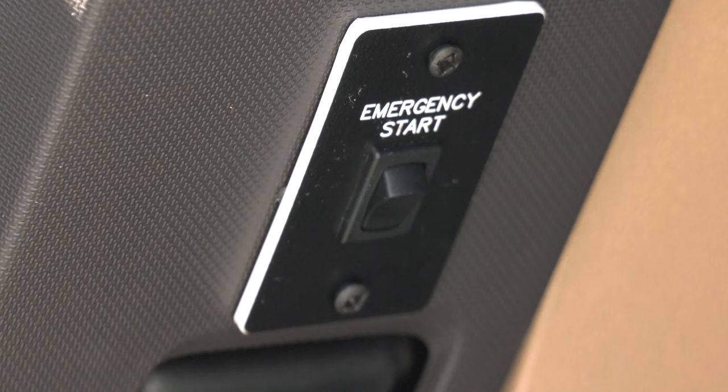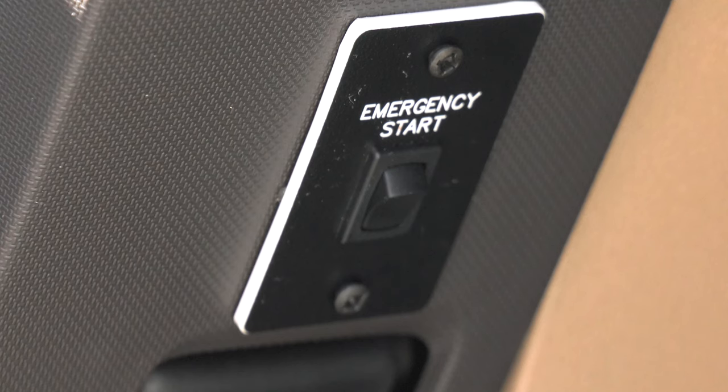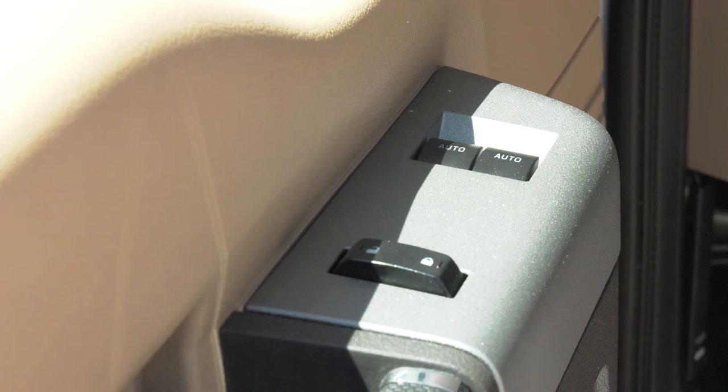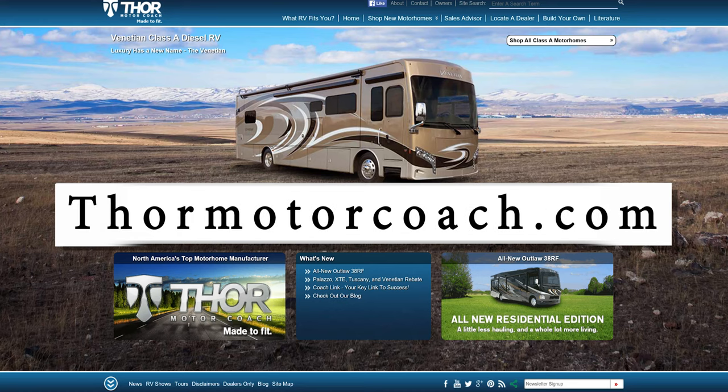Below that, about knee level, is your emergency start. On the driver's window sill is the adjustment for the mirrors. On the armrest are the locks and window controls. For more owner's resources, visit Thor Motor Coach dot com.